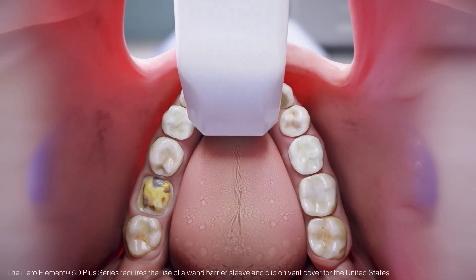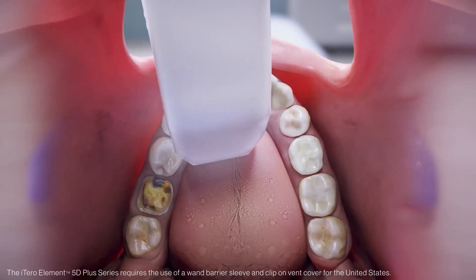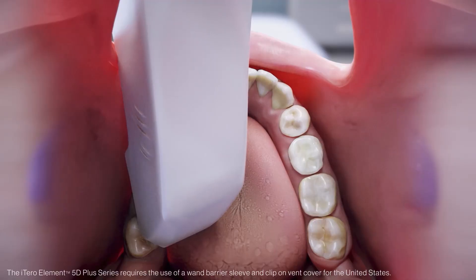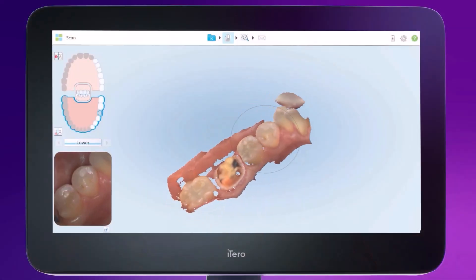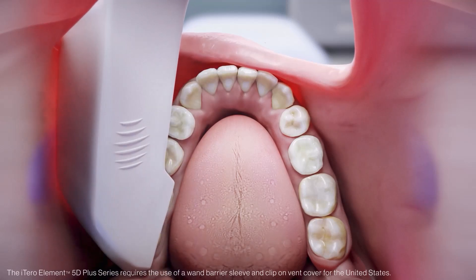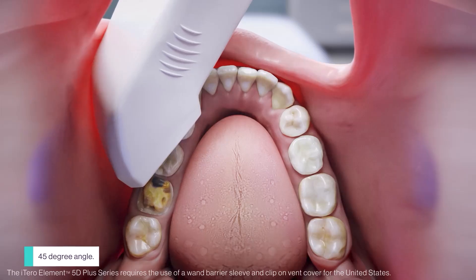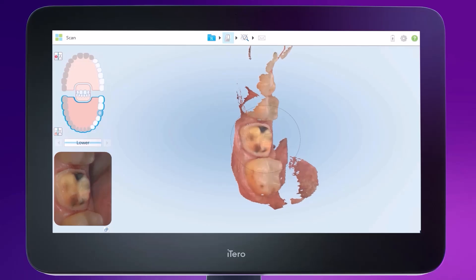Then roll to the lingual surface and lift the cord end of the wand to tilt the wand vertically and show the long axis of the teeth. This allows you to twist the wand slightly back and forth as you move toward the posterior area, capturing interproximal anatomy of the lingual surface. Next, roll back over the occlusal to the buccal, keeping the wand horizontal at a 45-degree angle. The lens should maintain contact with the buccal cusps of all the teeth in the quadrant.